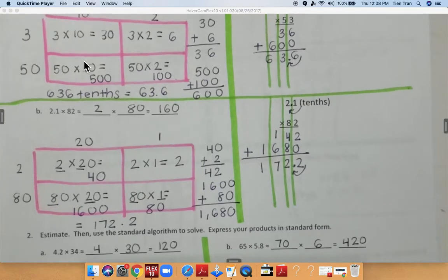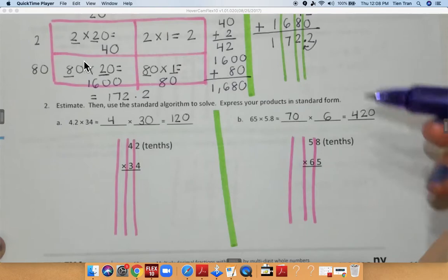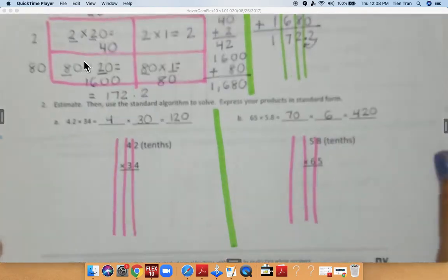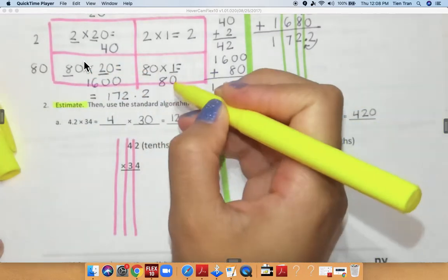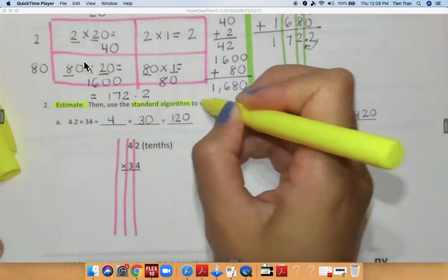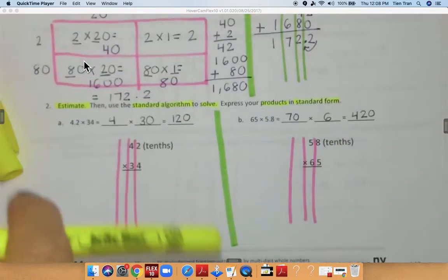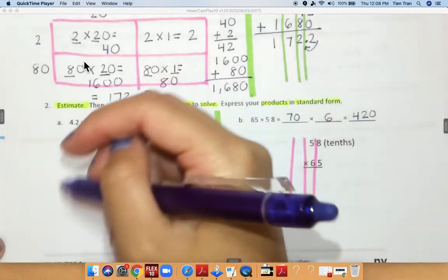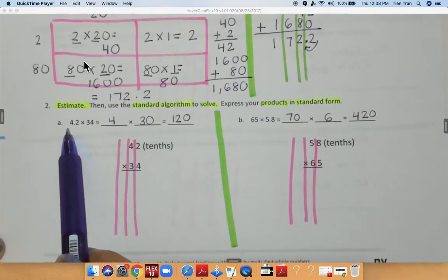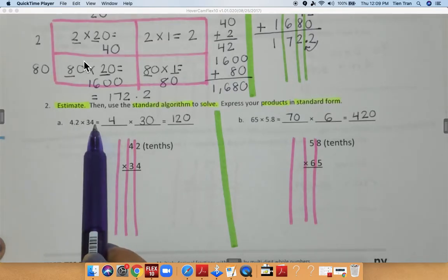Now I'm going to move on to problem number two. Problem number two asks you to estimate, which means to round, then use the standard algorithm to solve. Express your products — products means the answer to a multiplication problem — in standard form. When I estimate for 4.2 tenths I'm going to round it to 4, which is the whole number, and 34 I rounded to 30.